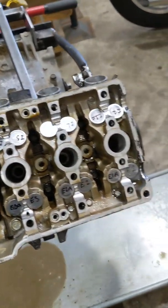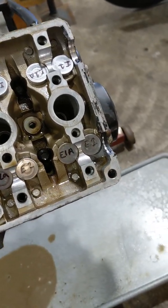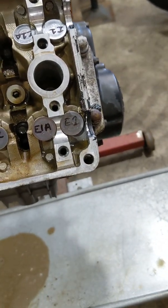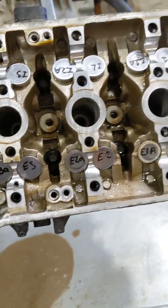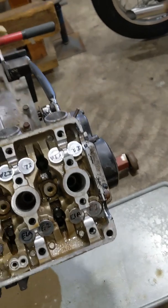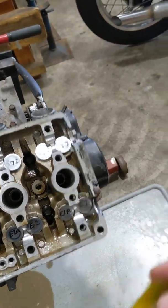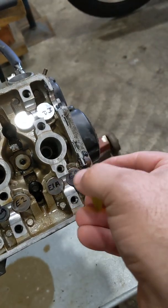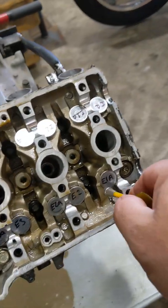I've done the valve clearance check and I've just cleaned the top of these buckets and written on them E1, E1A, E12, so I know which buckets go where. I'll use this little magnetic dart to pick them up — works great. Put them aside and I'll check all of them later.